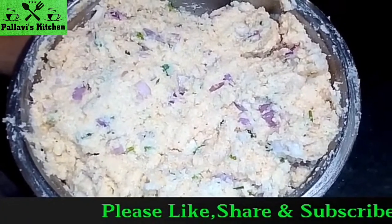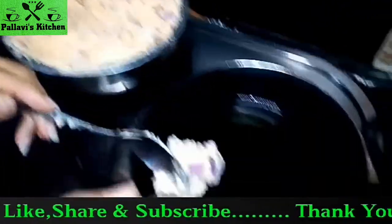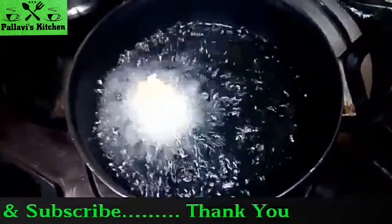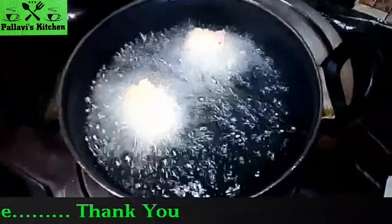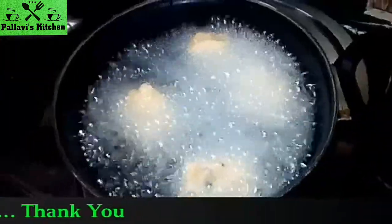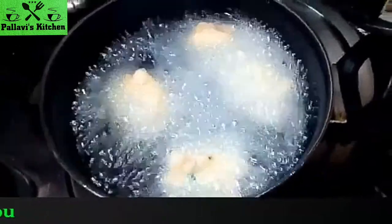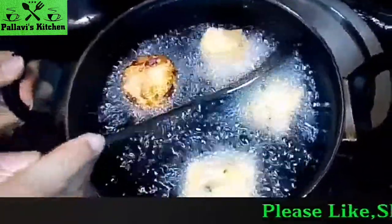Now we fry it well. We add oil in the pan and cook. Now we add this on medium heat. Now we fry it well. We change the sides and fry it well.